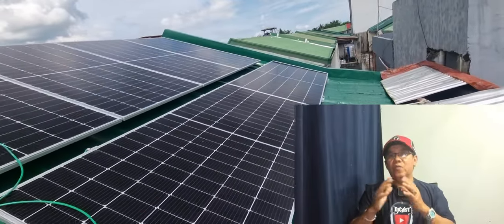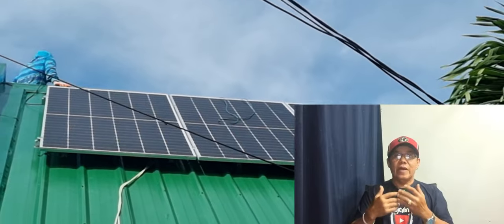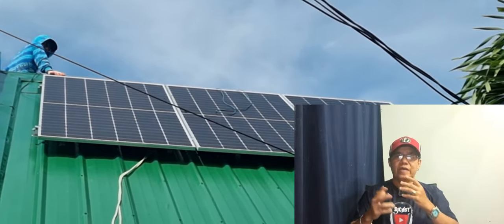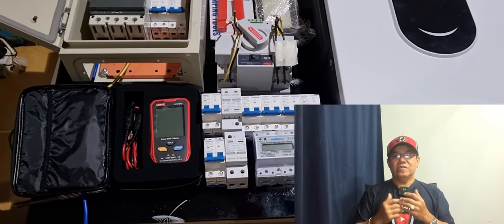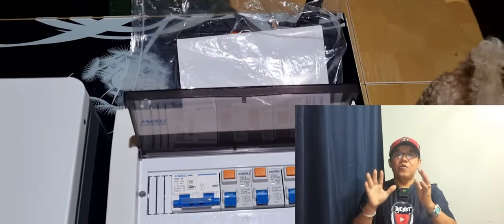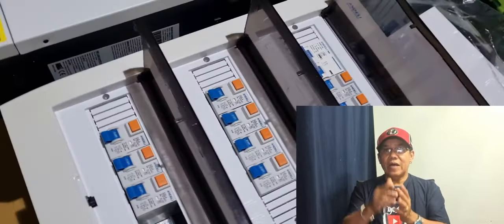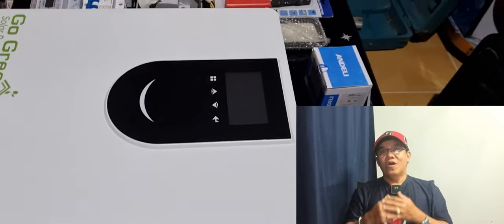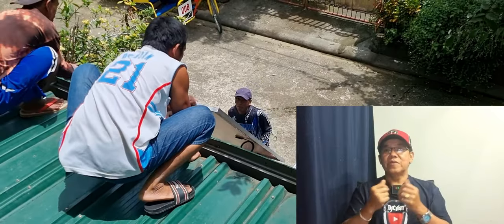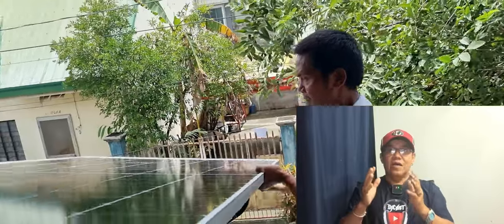Hindi ko pa masabi sa inyo dahil wala pa tayong isang buwan na inooperate ang solar na ito, para ikumpara natin ang electric bill na binabayaran ko monthly. Kaya keep on tuning lang sa channel ko para ma-update ko kayo about sa biggest achievement na ginawa ko. Nag-install ako ng solar kahit without experience, at ginawa ko ito para dagdag na rin sa kakayahan ko. First time kong ginawa ito sa tanang buhay ko, so kung kinaya ko, kaya nyo rin.